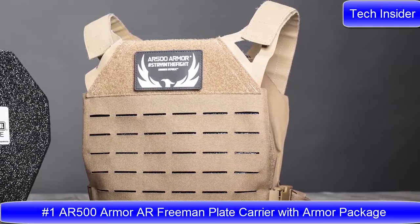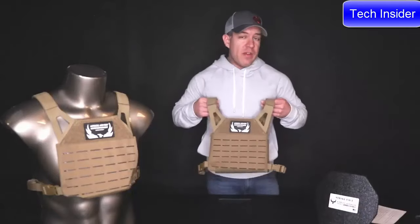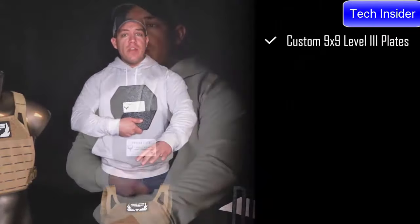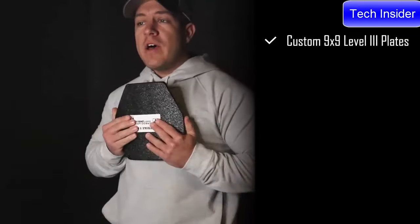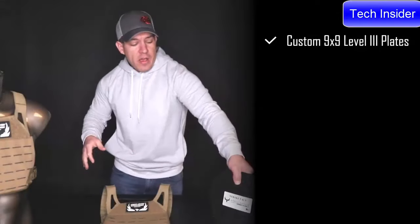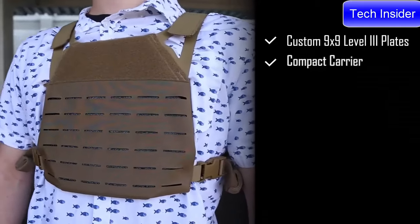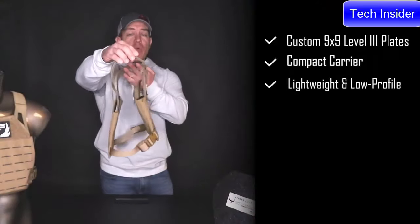The AR Freeman plate carrier is finally off pre-order — by the time you watch this, all pre-orders should have shipped and it is now a standard in-stock item. It features a proprietary 9x9 plate designed specifically for the Freeman carrier, which can be run in multiple configurations — right side up or upside down for different shooting profiles. Even though it's a smaller 9x9 plate, you still get adequate coverage of your heart and large blood vessels, keeping the Freeman lightweight at 5 pounds per plate while maintaining a very low profile.